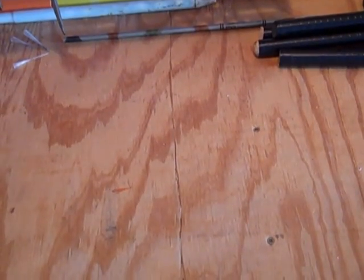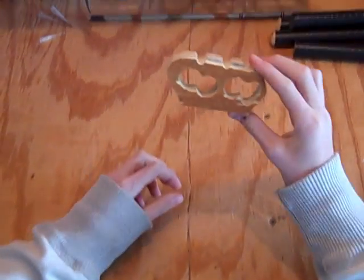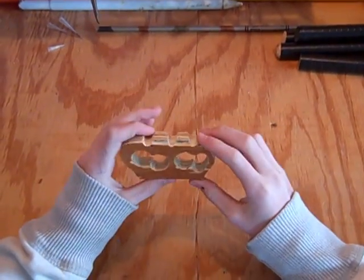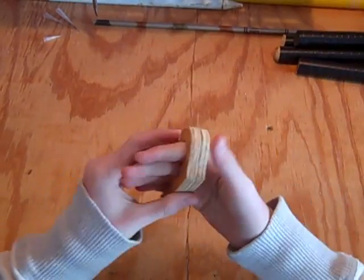Hey YouTube, this is ItzTurner and today I'm going to show you my homemade weapons. Let's start out with my wooden knuckles. Made these like a week ago. They're pretty easy to make. All you gotta do is just get a piece of wood, draw your design and drill holes and stuff, and they work pretty good.